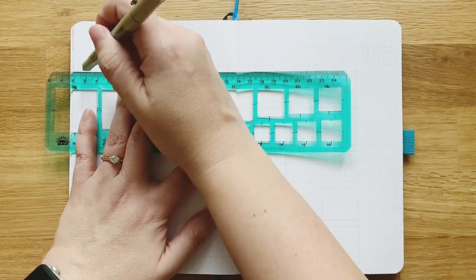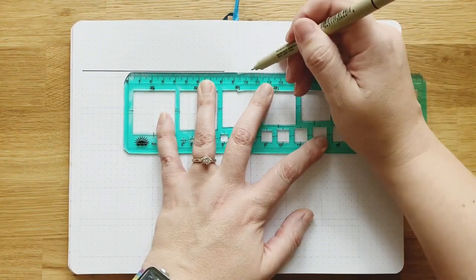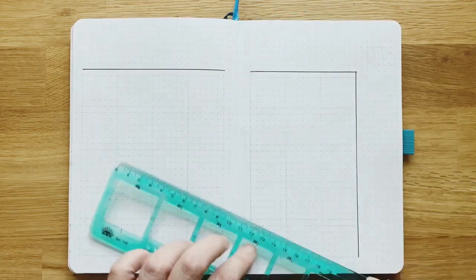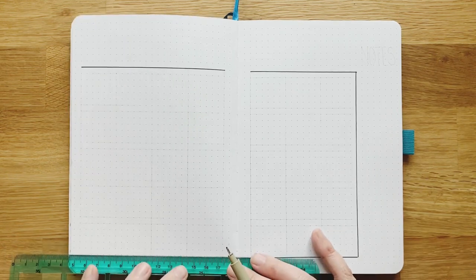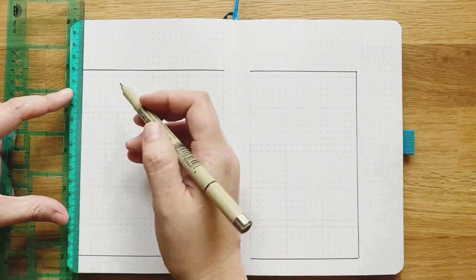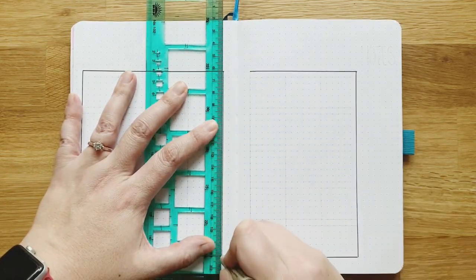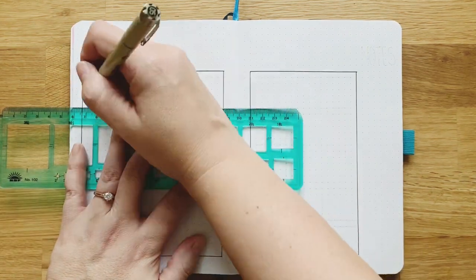Here I am using my favorite green ruler yet again. I use this ruler every month, so if you haven't bought it yet, you need it. It's a set of three rulers, all the same size — one with squares, one with circles, and one with triangles. I use the square one all the time to make different monthly calendars. The link is in the description. They're pretty affordable; I don't own a lot of expensive journaling supplies, so they must be. This month I'm just using it to sketch out a basic calendar shape.